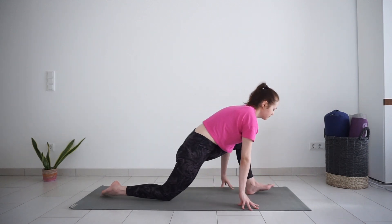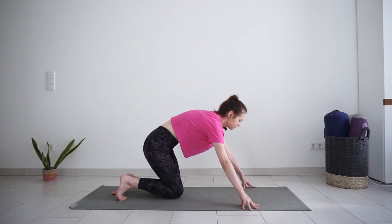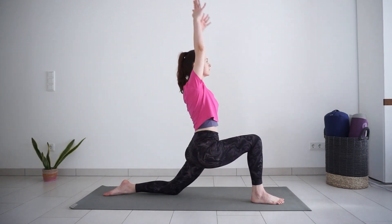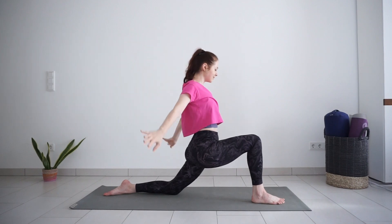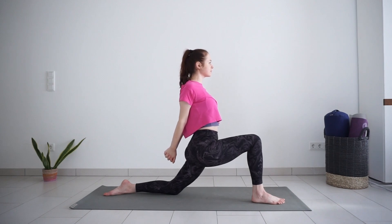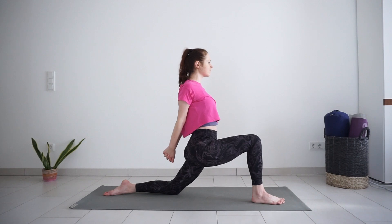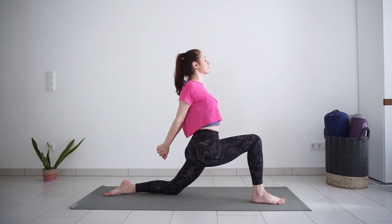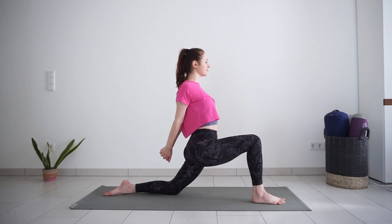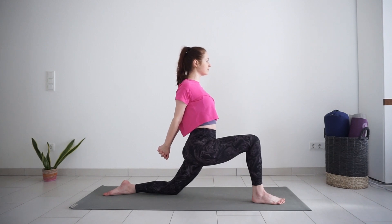Bend your front leg and take it back, then step your right foot forward into a low lunge. Sink your hips down towards the mat. Lift your arms up or interlace fingers behind your lower back, and breathe here, lifting your chest up a little more with each breath.